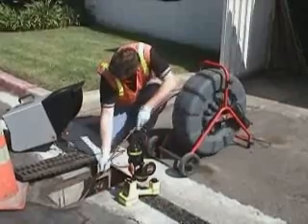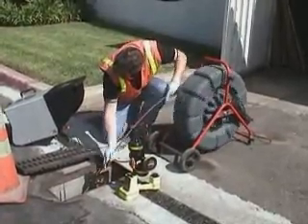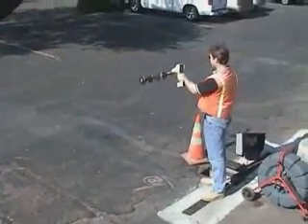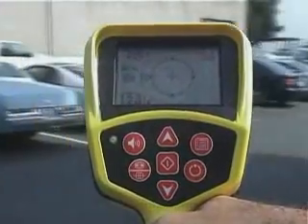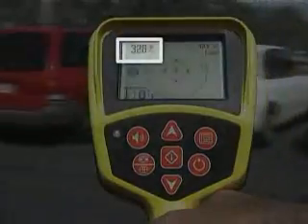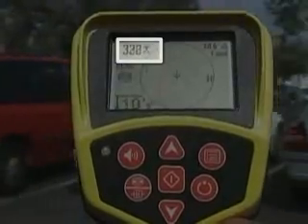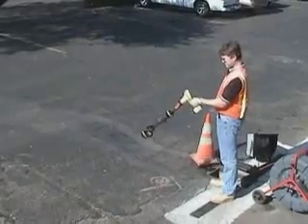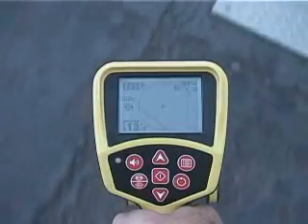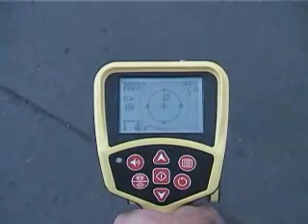The SR20 makes short work of locating remote transmitters, or Sonde, like the one in this RIDGID SeaSnake video pipe inspection system. To locate a Sonde, you have to know approximately where to begin looking for it. With the SR20, that's easy. Simply extend the receiver and sweep it slowly in an arc. When the signal reading in the top left corner of the display is highest, the receiver's mast will be pointed in the Sonde's direction, so you can walk right toward it. Once you get close, you can use the mapping portion of the display to quickly pinpoint its exact position. Only RIDGID receivers make Sonde locating this fast and this easy.